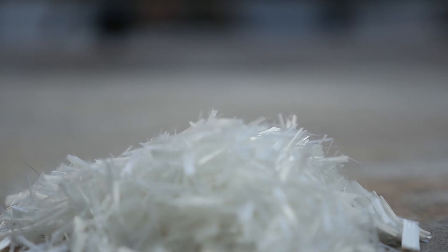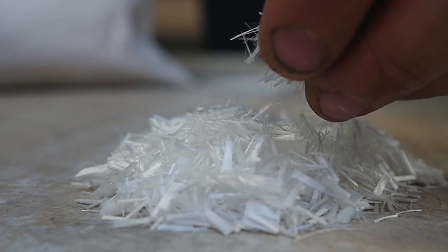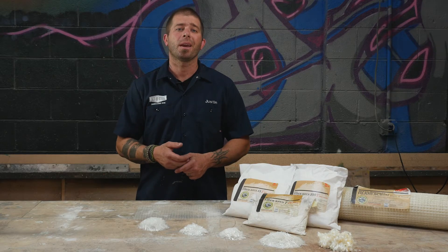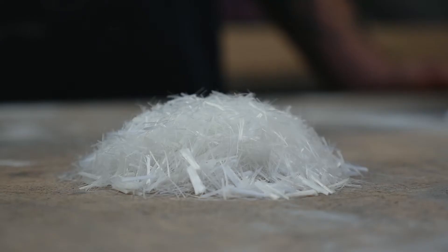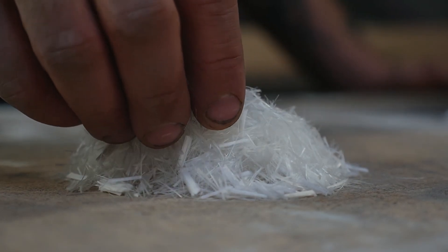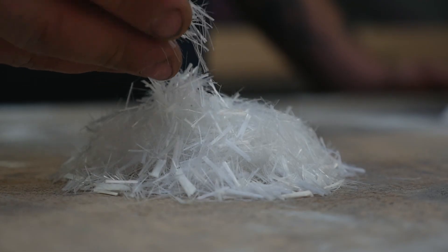PVA fibers are a monofilament fiber, which means that they disperse throughout the mix and create a multi-directional fiber network. They are great for controlling shrinkage, resistant to abrasion, and help protect against thermal expansion and contraction. PVAs are measured by diameter. Here we have 7s, 15s, and 100s. The smaller the diameter, the less visible the fiber is. They can be cast alone or in combination with other fibers.